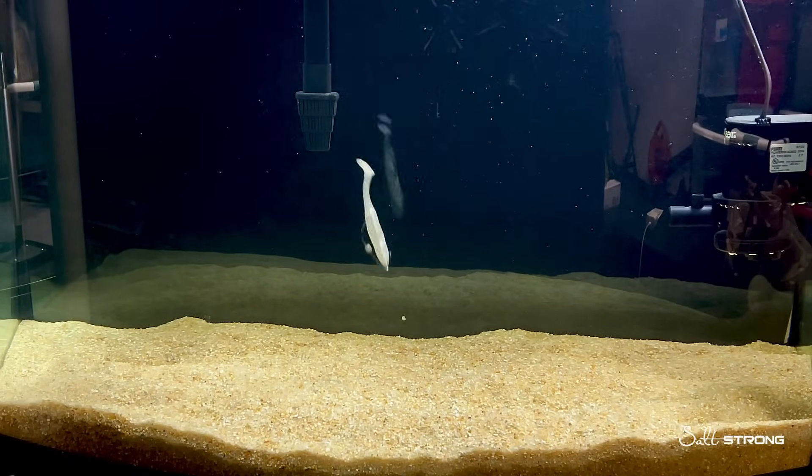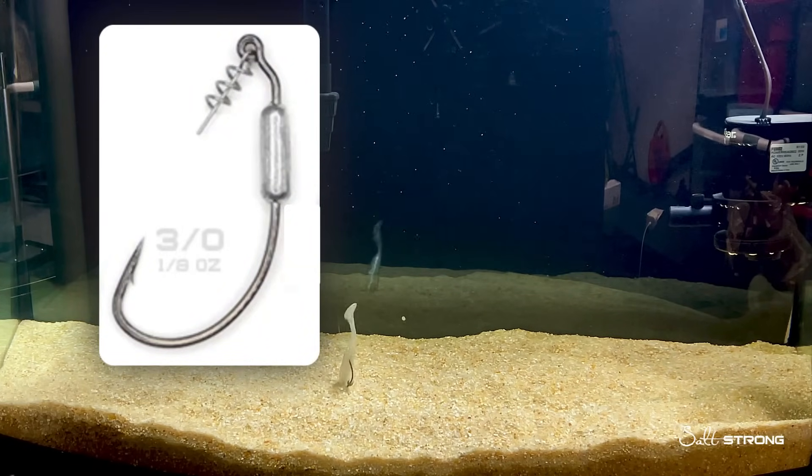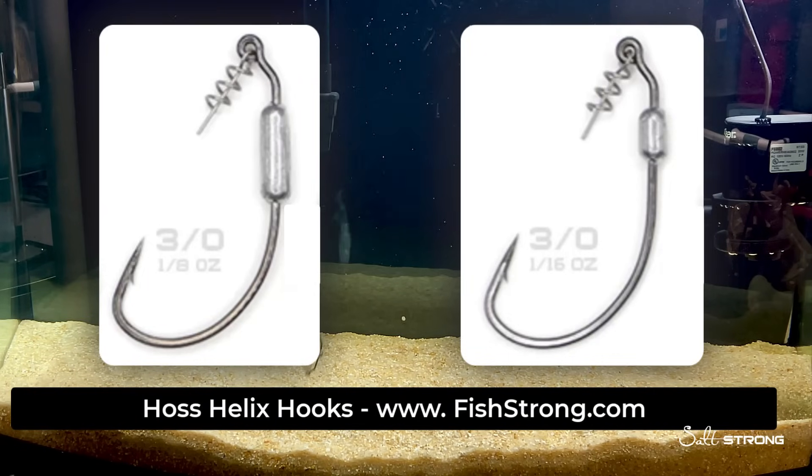But for now I want to go ahead and show you some of the underwater footage I took using a 1⅛ ounce and also a 1/16 ounce weight on our Slam Shady 2.0 paddle tail.